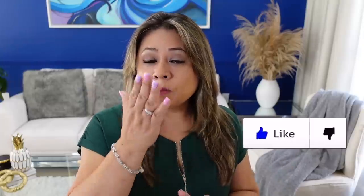¿Qué tal les parecieron las decoraciones, amigos? Verdad que están como facilitas — espero que las puedan hacer. Recuerda regalarme un like antes de irte. Bendiciones a todos y nos vemos en el siguiente video. ¡Chao!